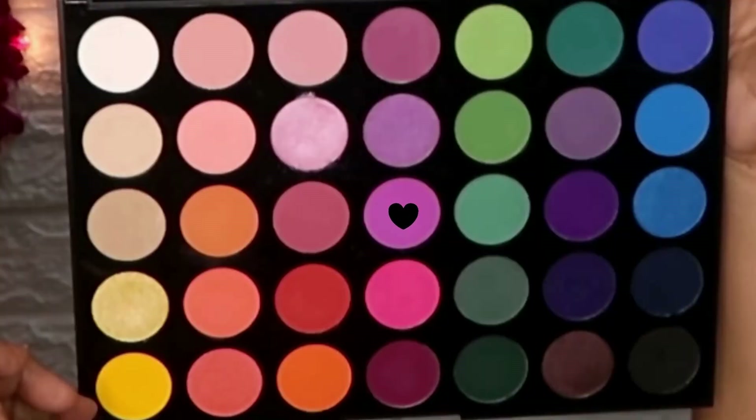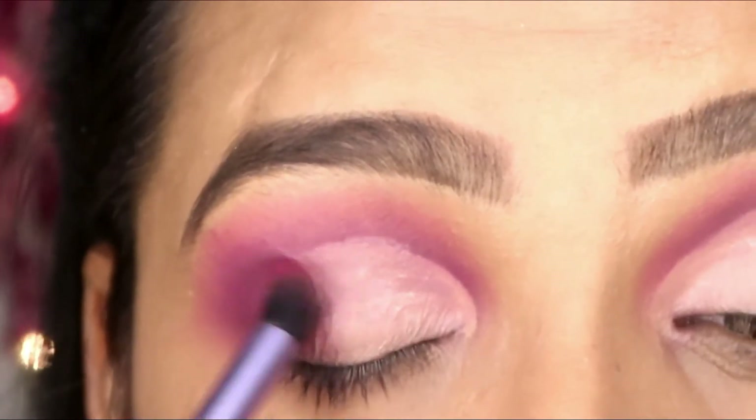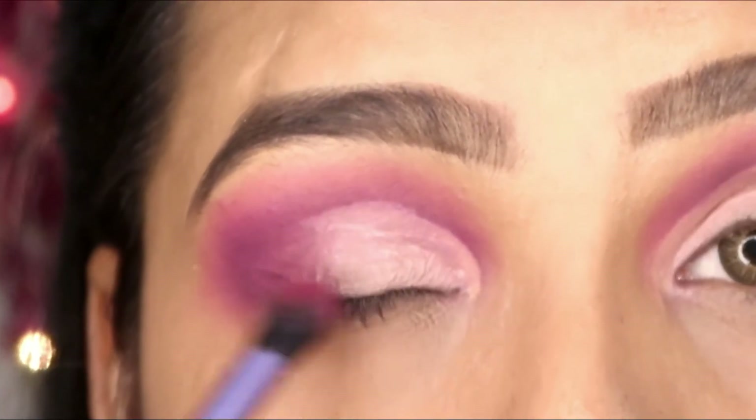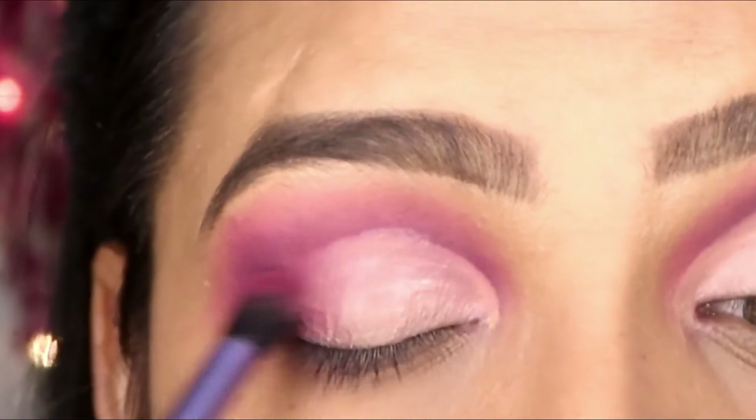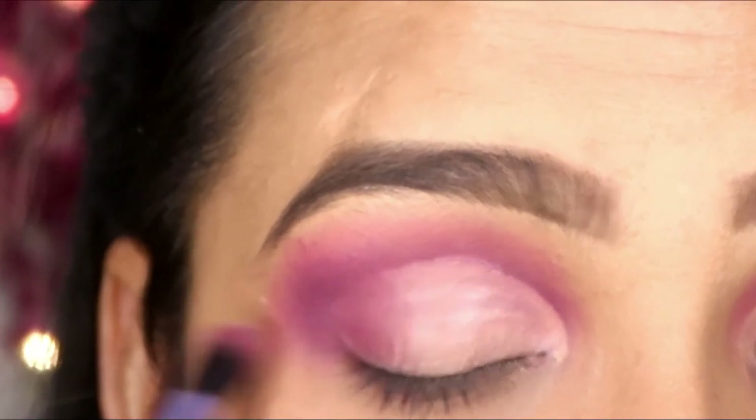Then I have used a powder and applied a light purple shade again to the outer corner crease. I have also made a V-shape for the cut crease — I don't want to cover the outer corner, so I'm just making a V-shape and covering it at the outer corner.